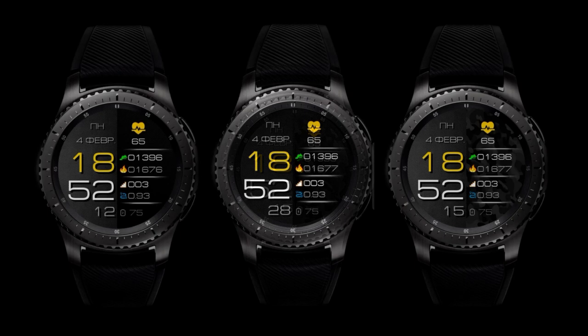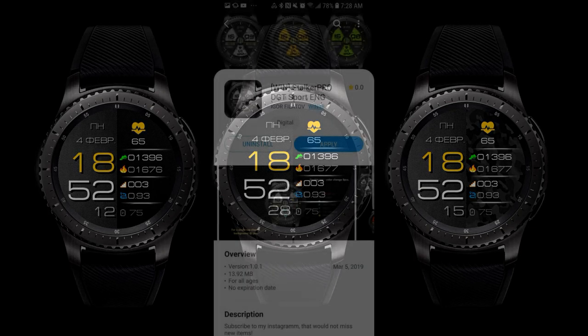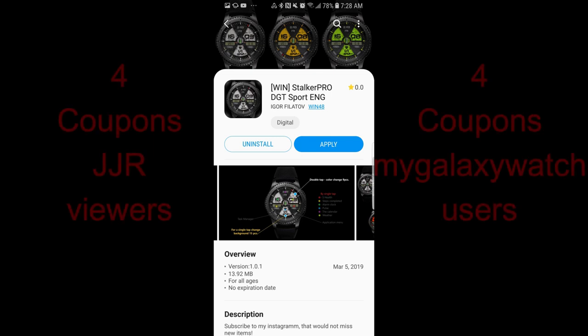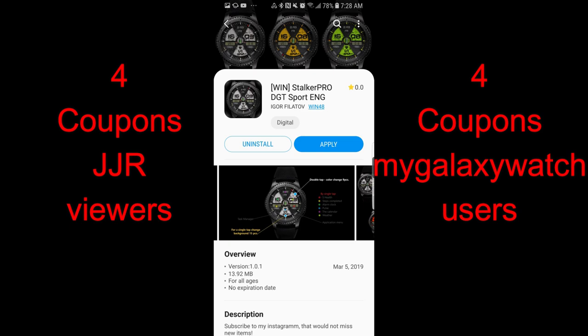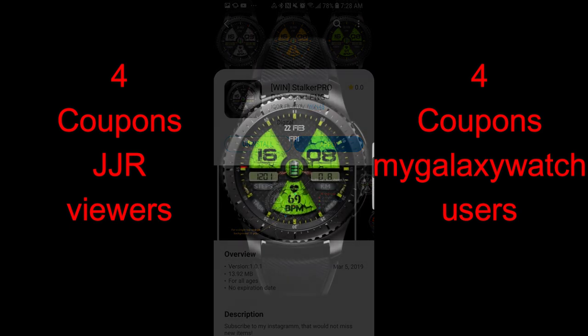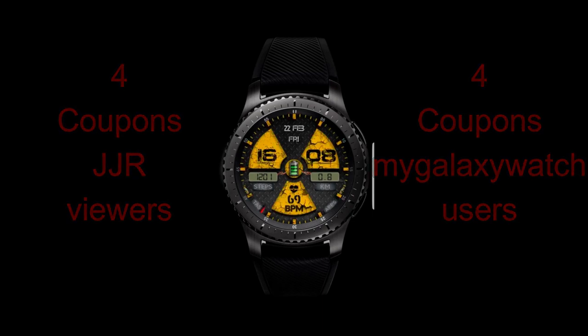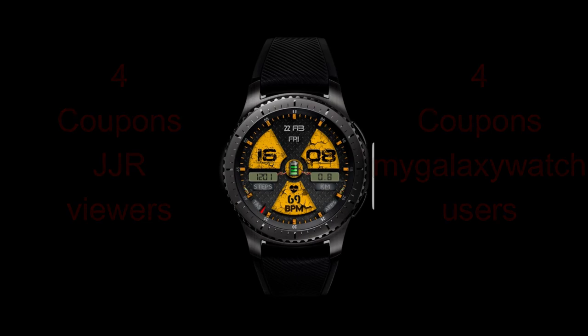Today's review is going to do just that. I have two faces to show you from a new developer called Win48, and both of these have a great design, particularly the one called Stalker Pro. As a reminder, I'll be choosing eight winners in our giveaway contest — four people here getting coupons and four more selected from mygalaxywatch.com. Make sure you go sign up there if you haven't already; I've left a direct link in the video description. Let's go check out these new faces.